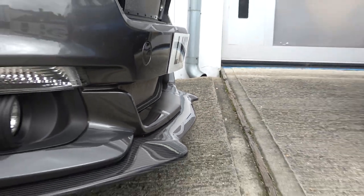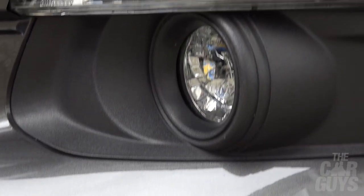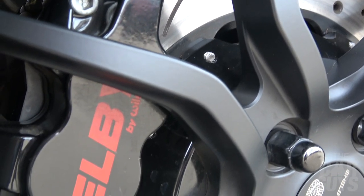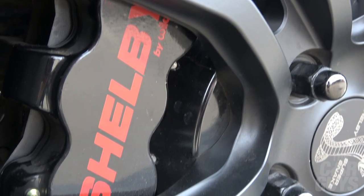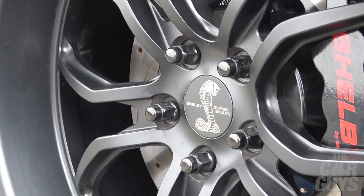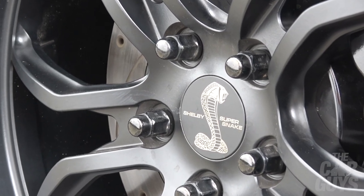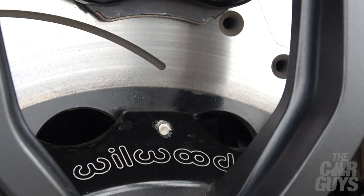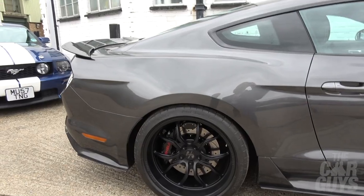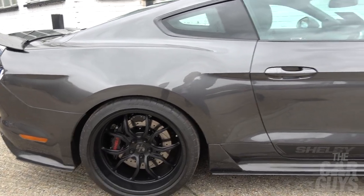I've driven a few Mustangs and the bonnet is quite intimidating because they are quite a big car. This would be my first Mustang ever driven — old or new. You've got proper brakes — enormous. Six pot fronts, four pot rears with calipers with venting. When you see brakes that big it means enormous power and enormous weight. I am liking these deep dish wheels, these rears in particular which are a lot deeper.